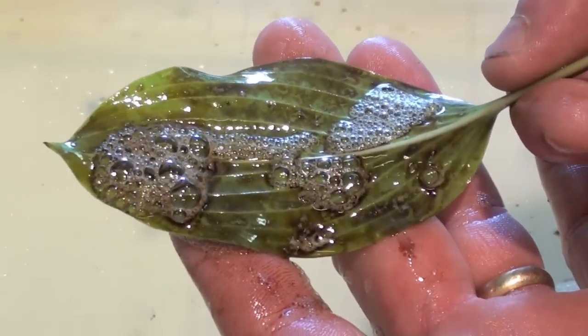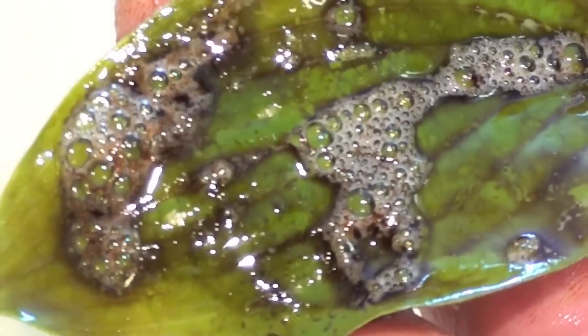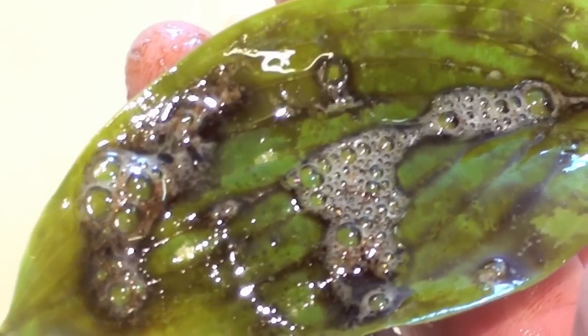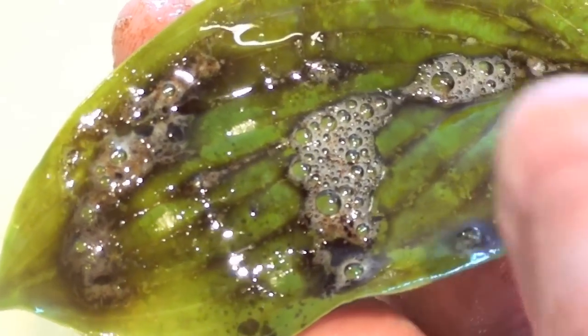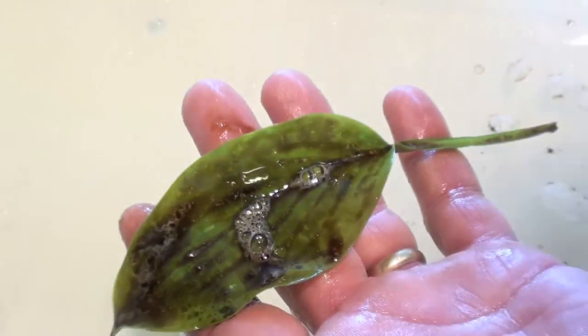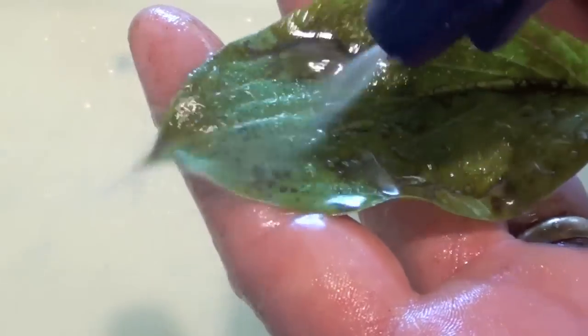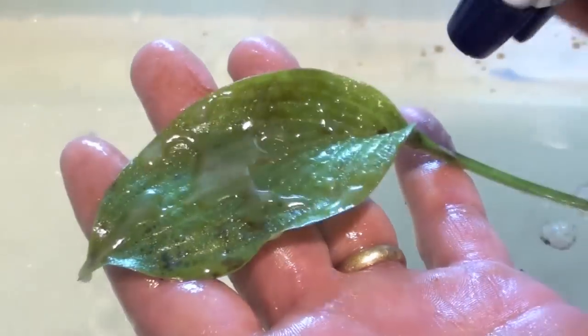In about 30 seconds, even as the white foam settles, you'll actually see the oil falling off of the leaf. The foaming action is actually breaking up the oil on the leaf.